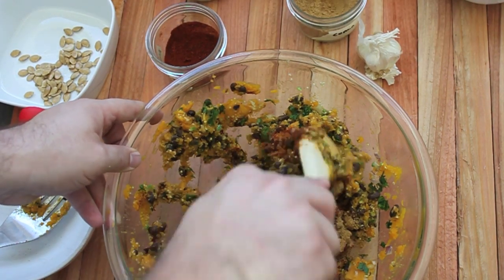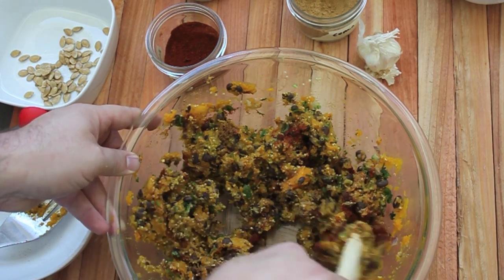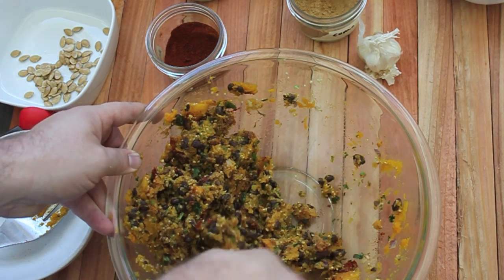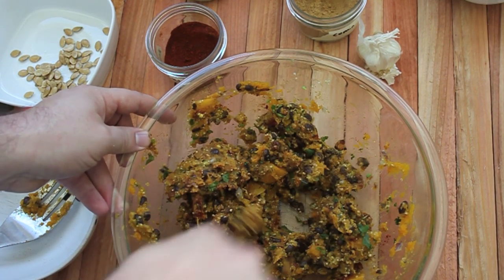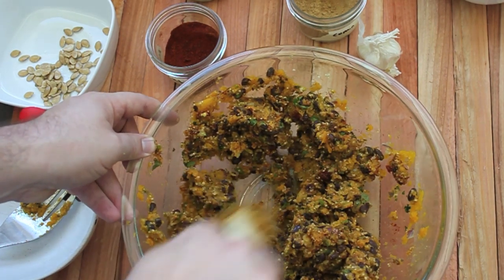Let's go ahead and mix those in. I do the spices last because I don't want everything to be so overly well mixed. This way you get this swirl of different flavors throughout the burger, which I like.